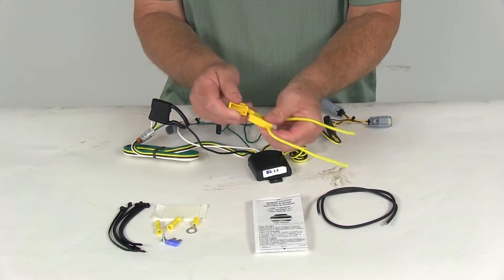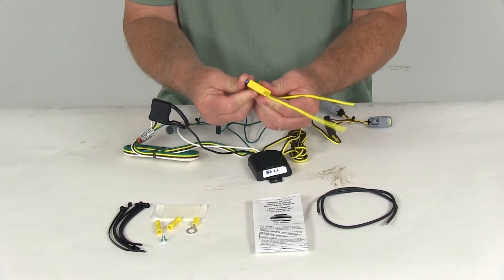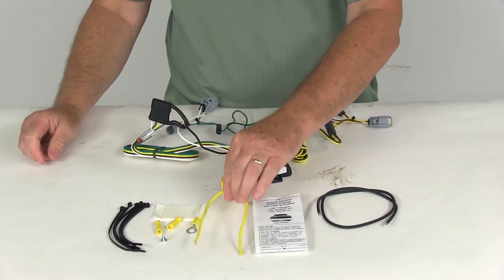Once that's all connected, open up your inline fuse holder, take the included 15 amp fuse, insert it in, put the cap back on, and your harness will be all ready to go.